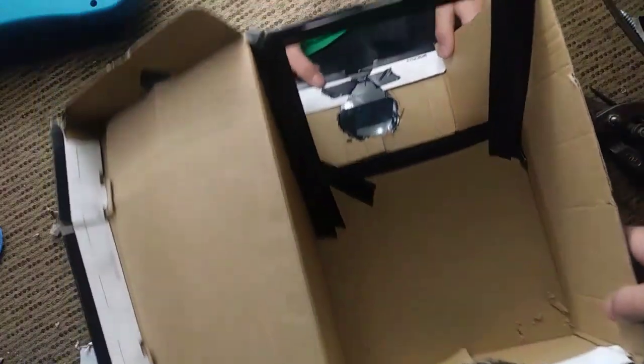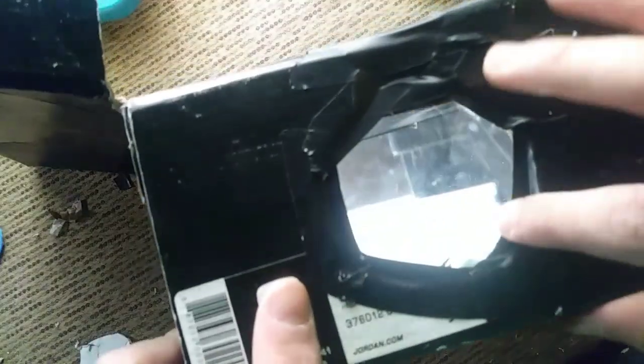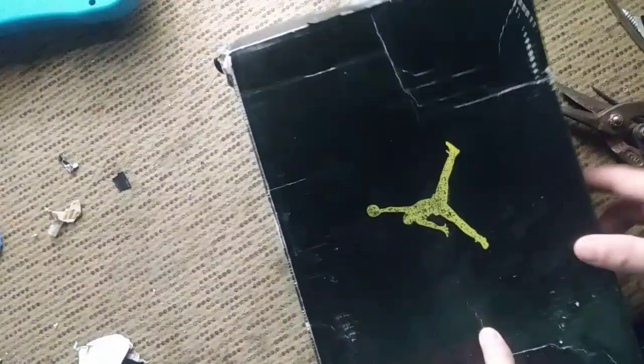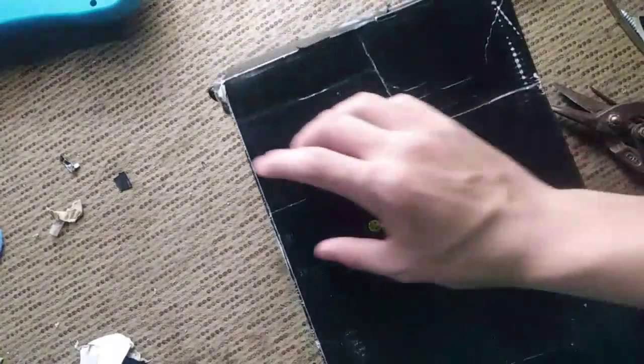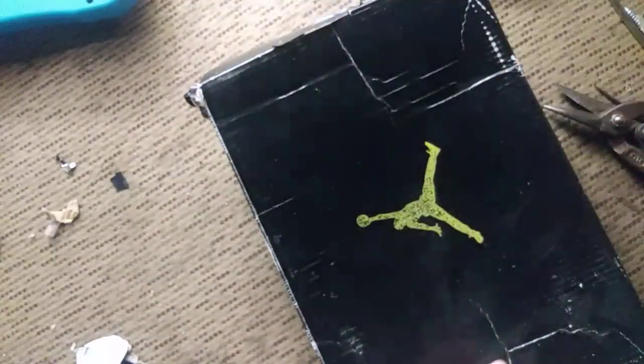After you finish taping it, you can tape it from the outside like that. Then the last part is to take the mirror for your phone and put it up right there with the mirror and just cut it.